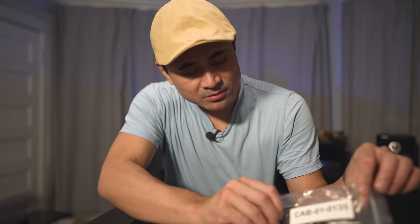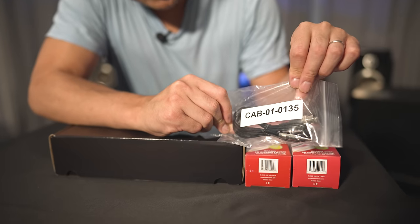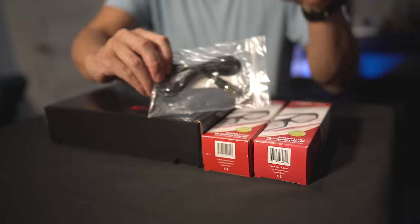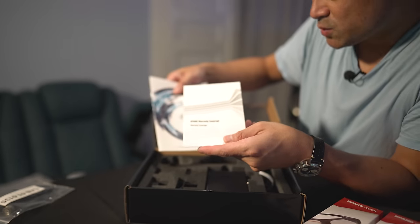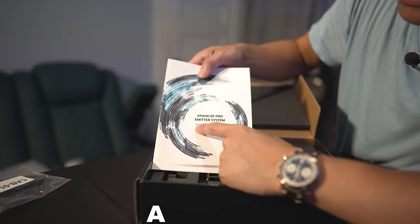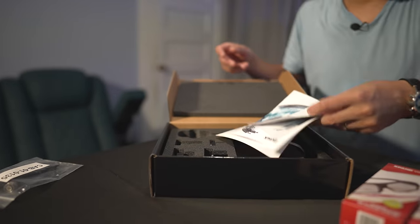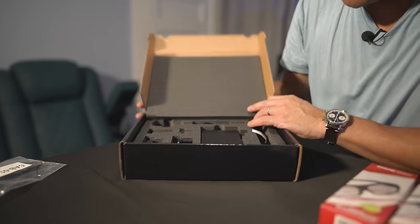First off you'll need this cable — the model number is CAB010135 — which goes from the emitter to the back of the projector. Inside the kit we have warranty information, and the model number for the unit itself is the Expand RF Pro Emitter System AE125RF.